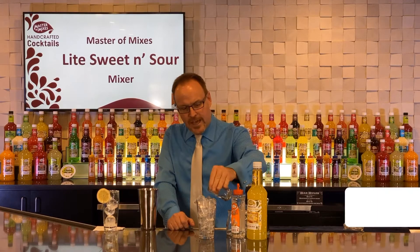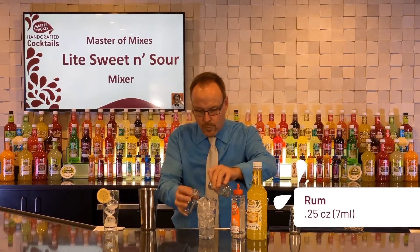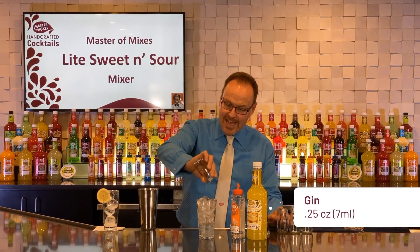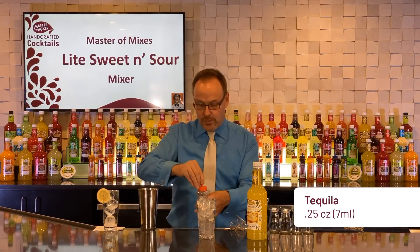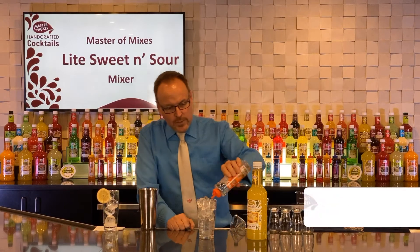We are using half an ounce of vodka, quarter ounce of rum, quarter ounce of gin, quarter ounce of tequila — I think I know where we're going — and a quarter ounce of triple sec orange flavor liqueur.